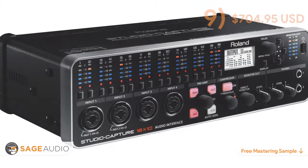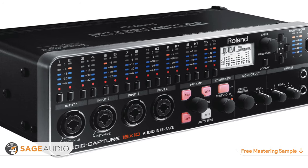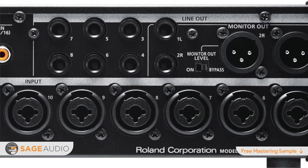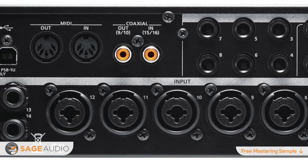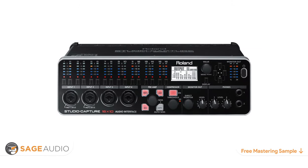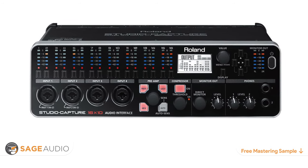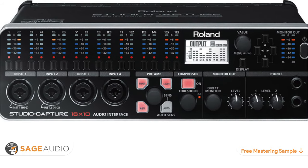At number nine is the Roland Studio Capture. With 12 XLR and quarter-inch inputs, 24-bit 192kHz analog-to-digital conversion, coaxial input and outputs, and MIDI and USB connectivity, the Roland Studio Capture gives you an immense amount of recording options. Furthermore, a high-pass filter, compressor, phase inverter, reverb processor, phantom power, and auto-sense gain function are easily accessed via the front of the interface.